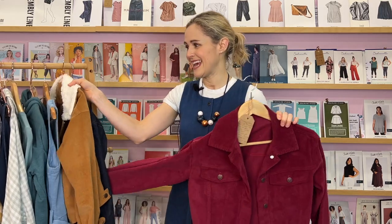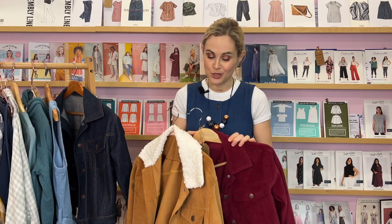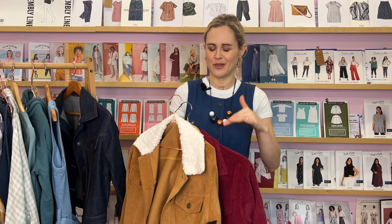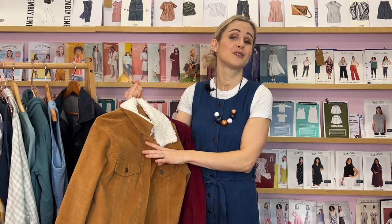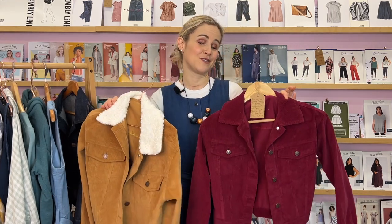We had three different options for this one — two corduroy and one a classic denim. I don't want to dwell on the corduroys too much because we don't have many left. It was an ex-designer colour of cord so unfortunately we had a limited amount and could only make a very limited number of kits. Depending on when you're watching, they may have sold out already. We did add a shearling collar onto that one as well, and the garment works really nicely in cord, so I hope that gives you some inspiration.